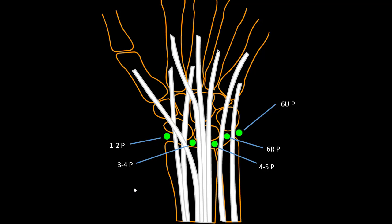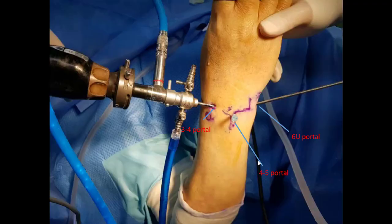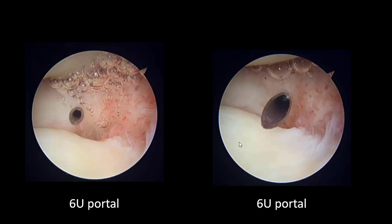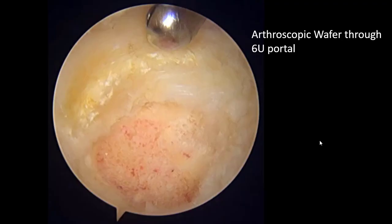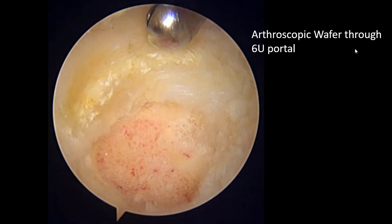Like this — this is the 3-4 portal, this is the 4-5 portal, and this is the 6U portal. You can see with the 6U portal, this is the probe — no clouding. This is the viewing portal through the 6U portal, with the working portal at 3-4.